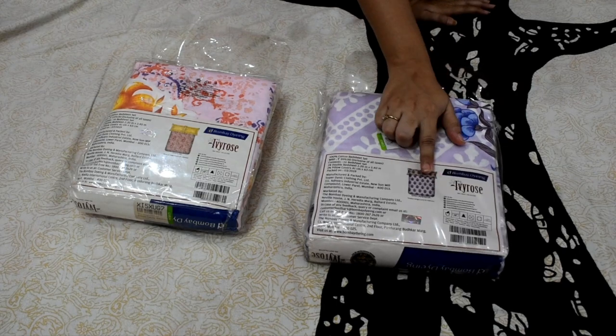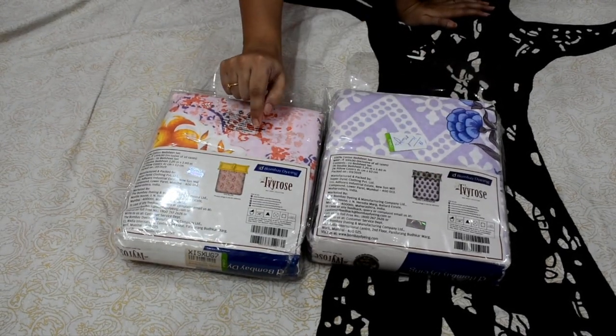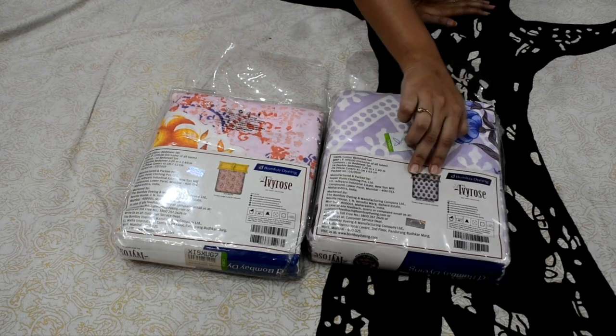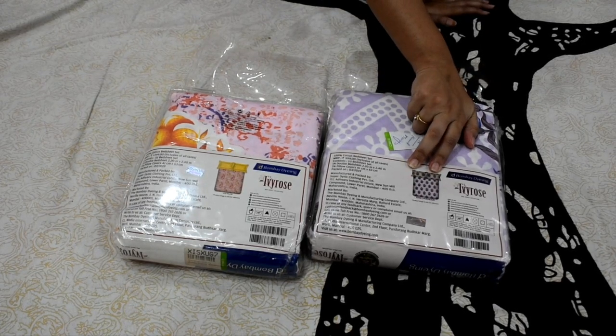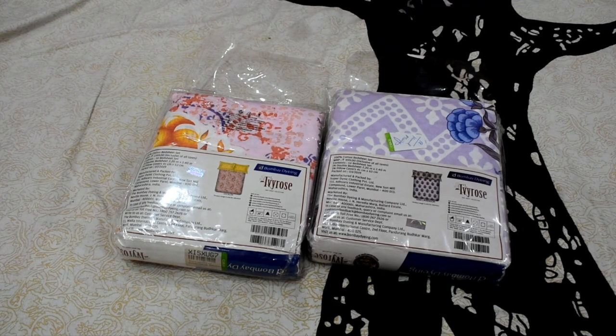This bed sheet is shown in the image. I ordered it and it looks a little different. As you can see, it has a pillow cover and a bed sheet. Such bed sheets are available in a lot of markets, but I have purchased this one online.